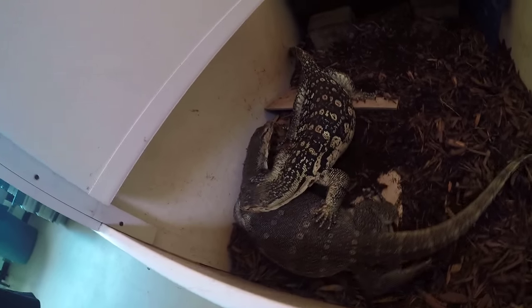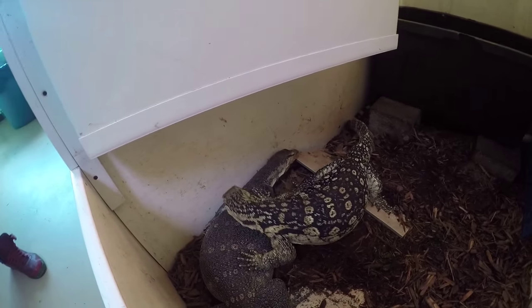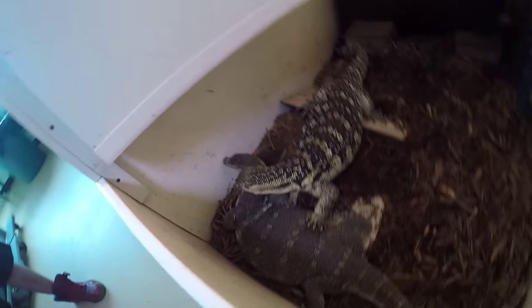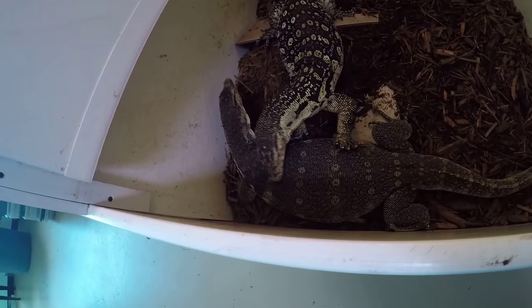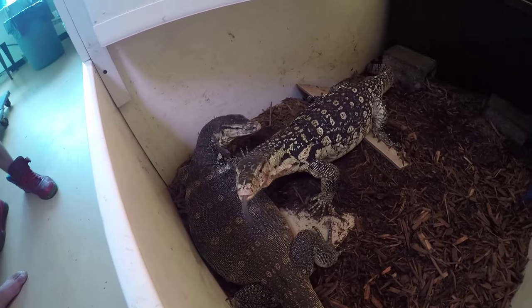We just introduced this pair of Lorraine Salvatore - these are Malaysian water monitors. This female is all conditioned, so we got her where her weight is real good. We introduced her to this male's cage.